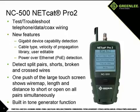The unit also generates four different tones for wire tracing that can be picked up with a standard inductive probe. To ensure the most accurate length measurements, the velocity of propagation library includes some common cables and allows for user-defined cables to be stored.